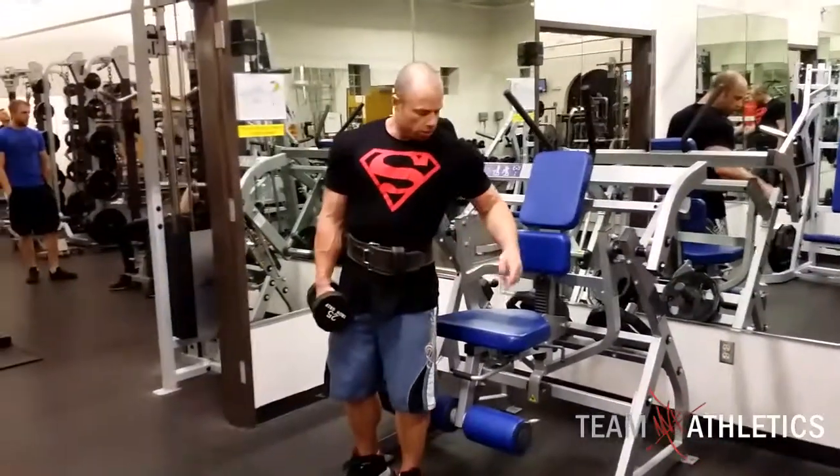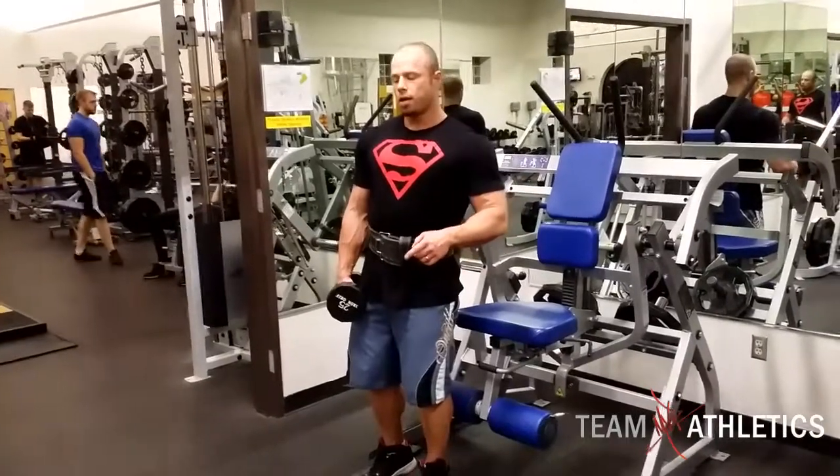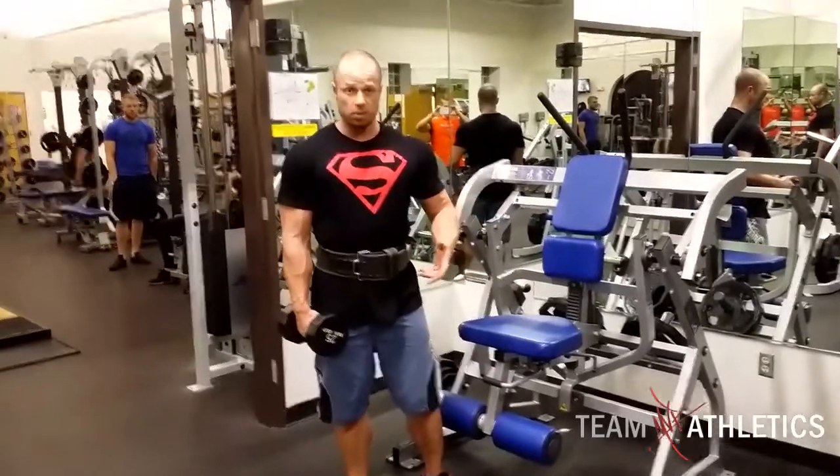Here is our fourth set. We're doing Bulgarian Squats. We'll stick to the leg and finish with the Easy Bar. As you can see, we're pretty much fried right now, but I'm going to try to explain this exercise as best as possible.